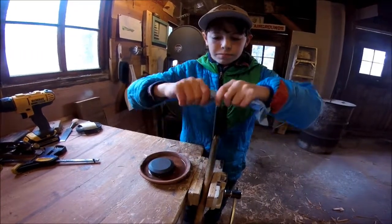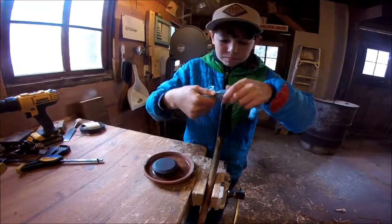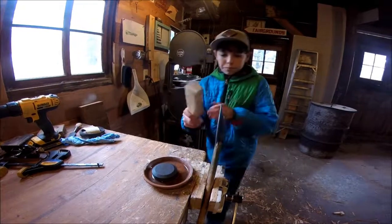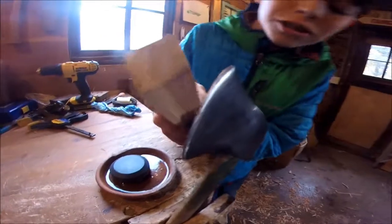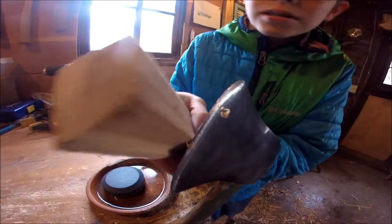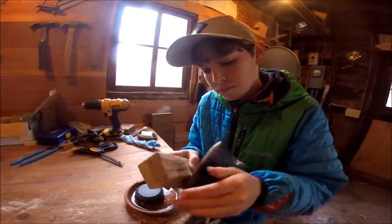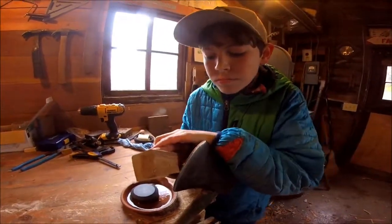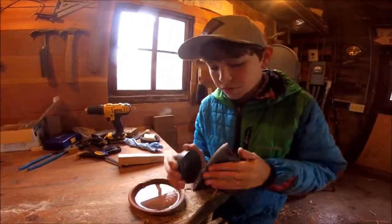It's still not very sharp. It should be able to cut through wood, but it's not very sharp yet — still pretty dull. See how it's not actually taking off any chunks? That means we've got to do more.